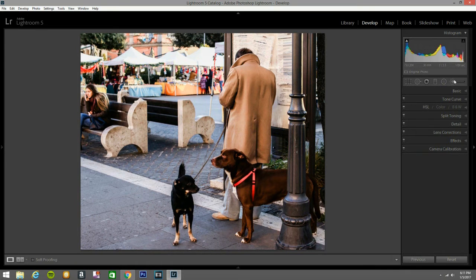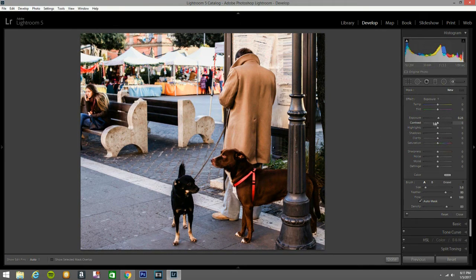Now let's open another adjustment brush. This time I'm going to set the exposure to 15 and bring the shadow up a little bit. I want to bring some detail on this gentleman right here — I guess it's a boy, I don't know. I'm bringing all this right here and a little bit of him. The shadow I'm going to bring up even more.